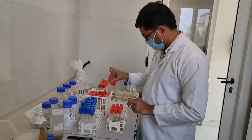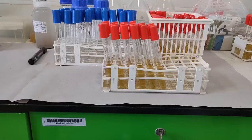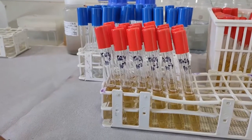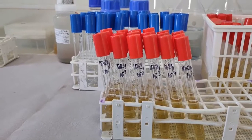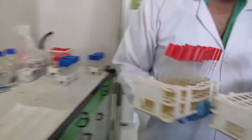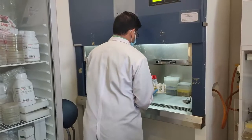Take the required number of tubes with sterile media and arrange them in rows of 3 each in a test tube rack. Label each tube with the sample number and dilution factor — 3 tubes in the 1st row with 10⁰, 3 tubes in the 2nd row with 10⁻¹, and so on. Keep these two test tube racks with properly labeled sterile tubes inside the biosafety cabinet.